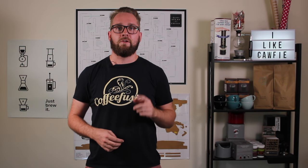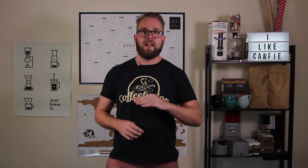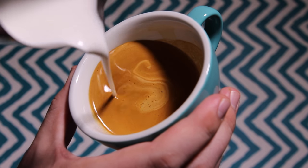We're going to start this one off the same way we start off all latte art, and that is by setting the canvas. Basically, you just want to make sure that you have a nice crema surface that you can pour your pattern onto.